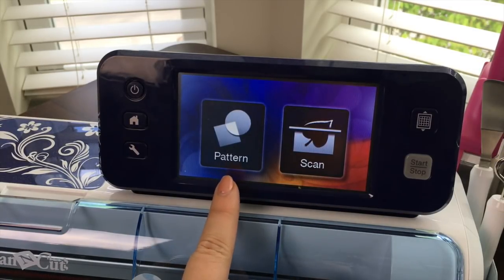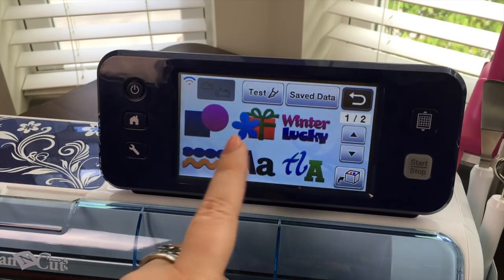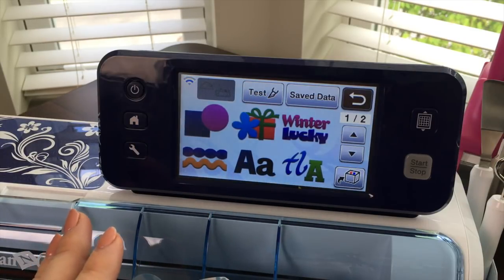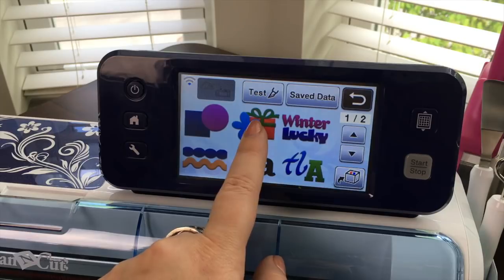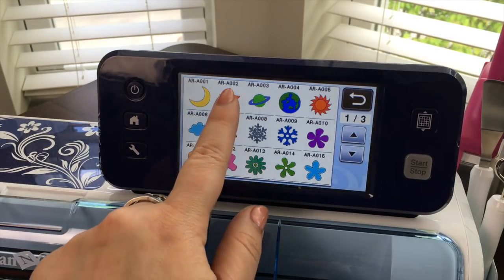Now you have two choices. We're gonna start by cutting one of the built-in patterns. You can choose any pattern you want. I'm gonna use something really simple just so that you get used to it. So we're gonna go right here and from the first section let's choose this star.